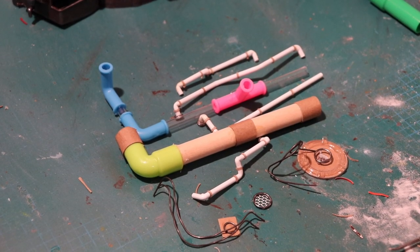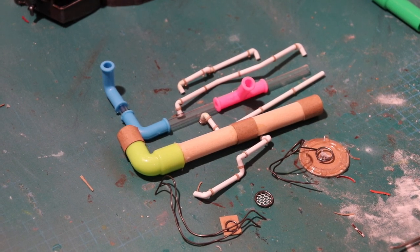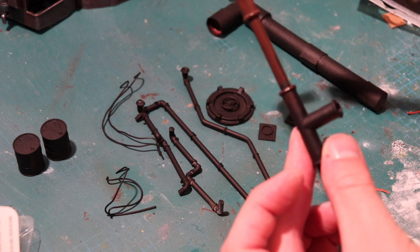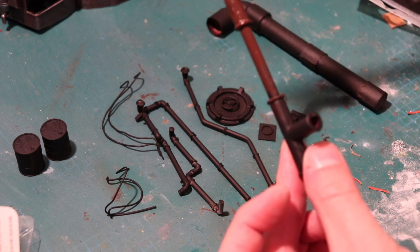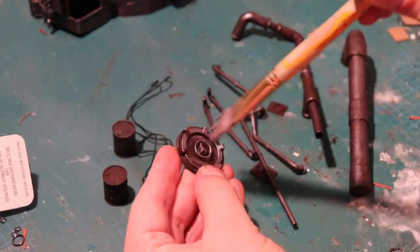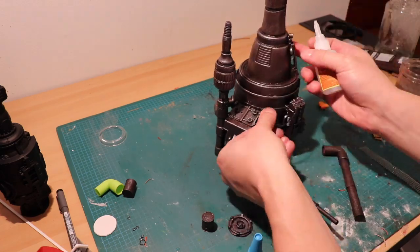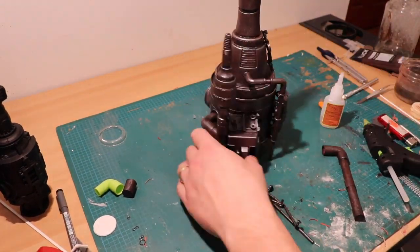Once you have all the pipes, wires, and other bits of detail ready, it's time to give those a quick coat of black, and then from there we'll paint them in the same way that we painted the basic assembly — with the brown acrylic paint, followed by a dry brush of the silver acrylic paint, so they tie in with the rest of the model. Once done, we can glue them on, using mostly super glue but hot glue in some places as well.